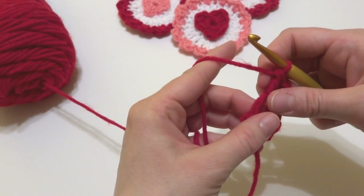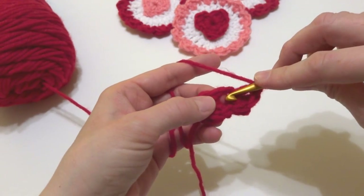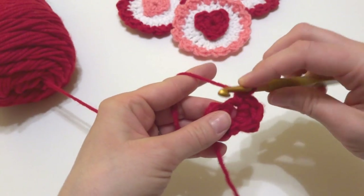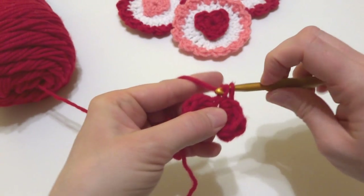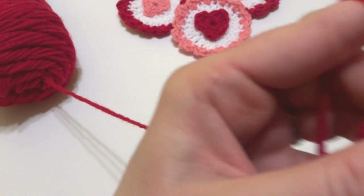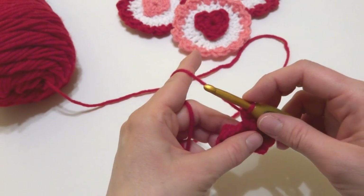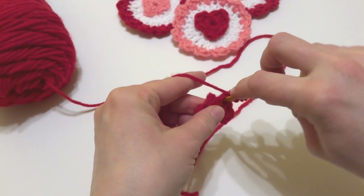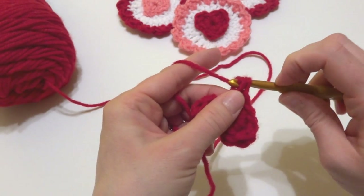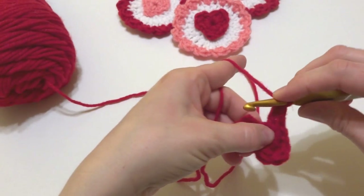Next we're going to work three single crochets to come down the side of our heart. Insert the hook into the center, bring up a loop, wrap yarn around hook, bring it through both loops — that's one, two, and three. Now we're going to do the bottom point. That's worked by doing a treble crochet: wrap yarn around hook twice, insert into the ring, bring up a loop, yarn around hook through the first two loops, then the next two, then the last two.